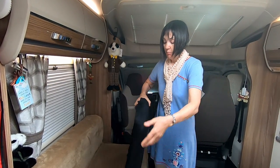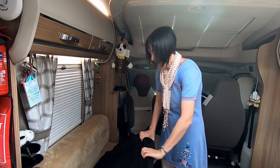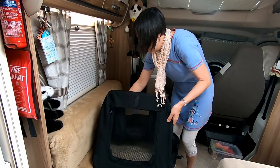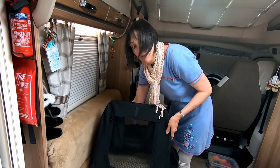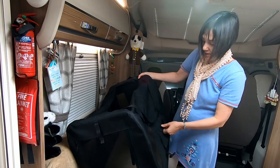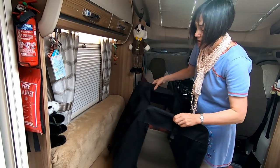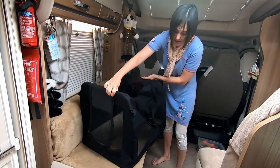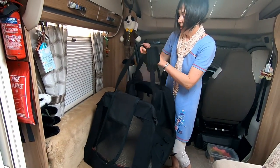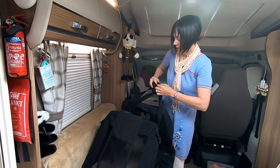It fits neatly underneath our bed — we take the table out that goes under there and just put the crate in. It's also useful for taking the dogs to the vet in the car. There are carry handles and little pockets, ventilation so the dogs don't overheat, and the carry handles at the top can be secured together. We're really pleased with it.